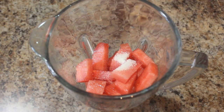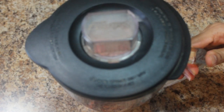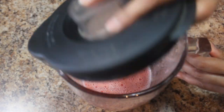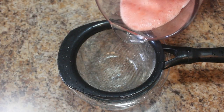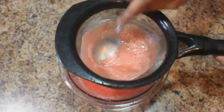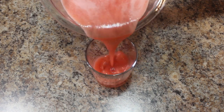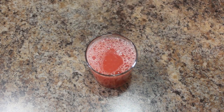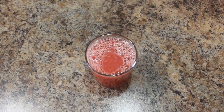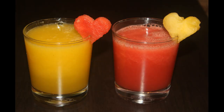Add salt to taste, close the lid and blend it for a few seconds. The red watermelon juice is ready. Now I am going to serve it. If you would like to add some ice cubes, you can add them to the watermelon juice. Two different varieties of watermelon juice are ready to enjoy!